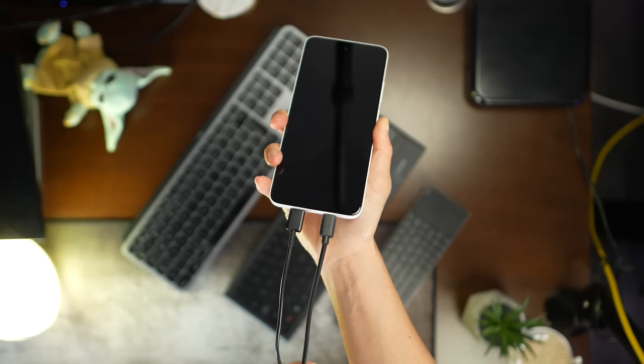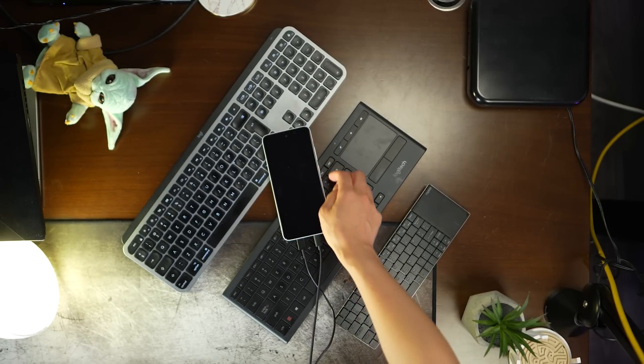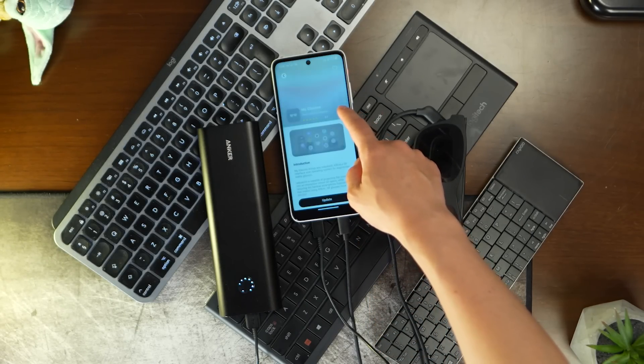Battery life is also quite short, lasting about 2 to 3 hours. However, you can now power the device while using it, since it has two USB-C ports — one for the glasses and one for charging. Just keep this in mind depending on how you plan to use the device.